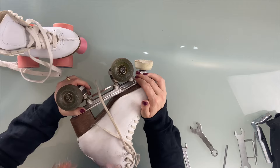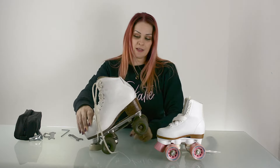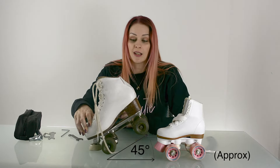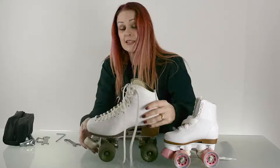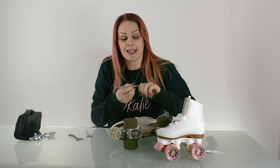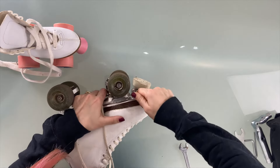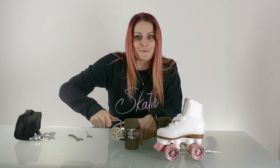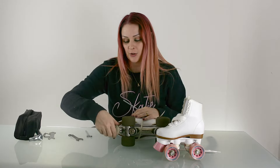Lots of skates have adjustable toe stops, so you can make them lower as they wear down. A 45-degree angle is pretty good, but you may want it lower if you're using these to stop on ramps, or higher if you're skating outside so you don't catch stones. This is easy to adjust — just use your Allen key. You normally get all the tools you need with your skates, but if not, it's easy to find them at your local hardware store. Just loosen it off and twist it down, then once you're happy with the position, tighten it back up.